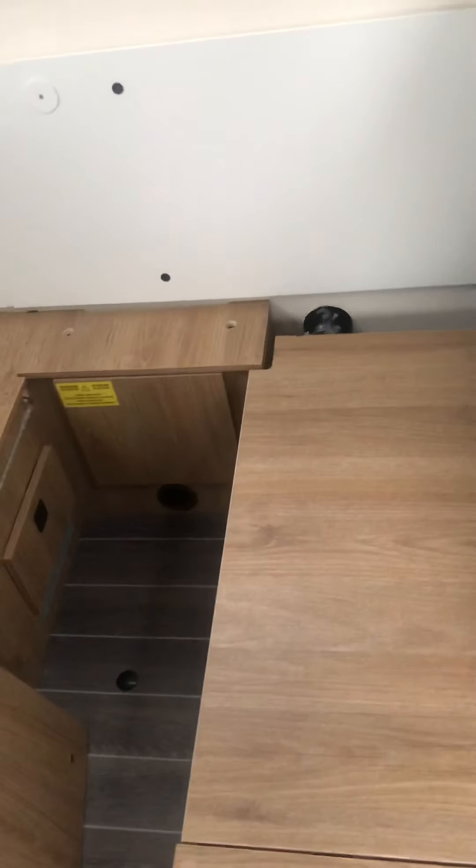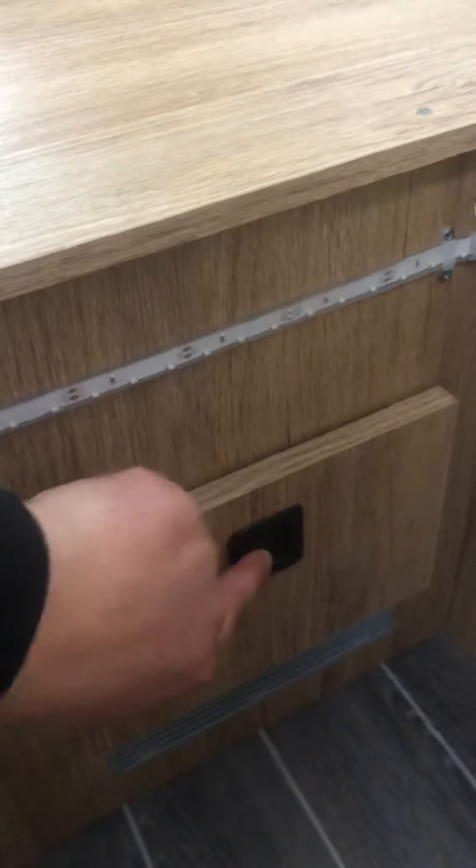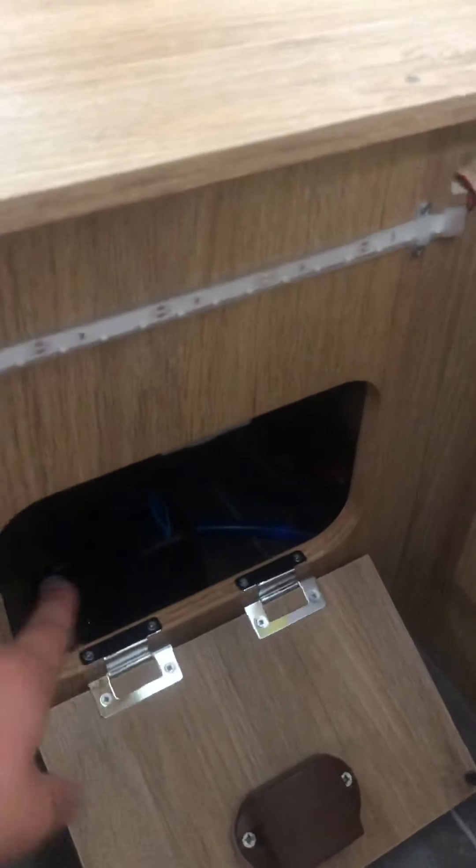Behind the driver's seat there are usually some cushions, which I've removed to show you. Under this block, push and release the little door and pull it down — your boiler is in here. This is where you release the water from your boiler. Turn the little blue valve and a blue button will pop out. You can hear the water coming out. The blue button has now popped out on the right-hand side. To close it, turn it back and push the button in.